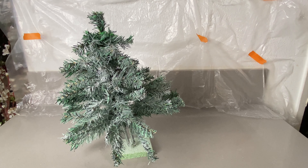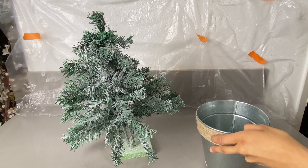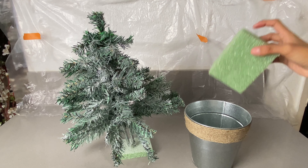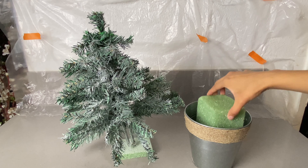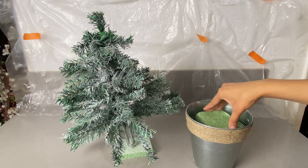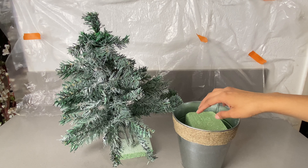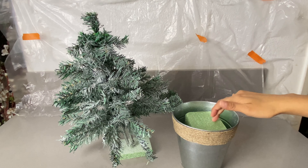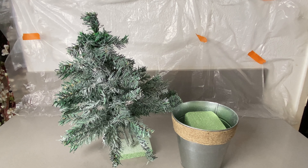Once you're done with that, go ahead and grab your pot and the foam. I went ahead and cut a piece of the foam because it wasn't fitting through the pot, so now it's able to fit in easier. We're going to put the foam inside the pot and then stick our tree inside the pot. The foam is to make the tree hold better.